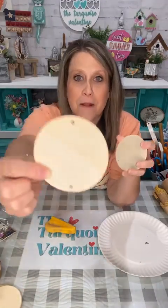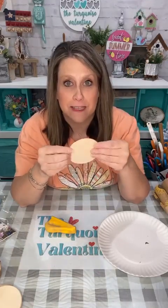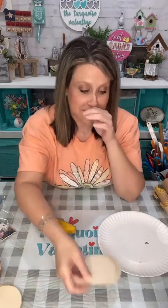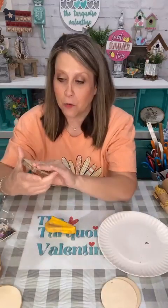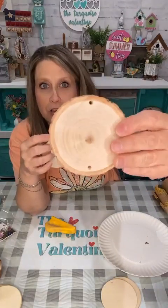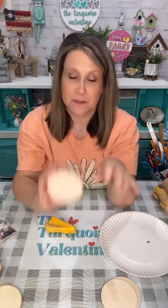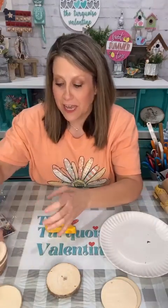Hobby Lobby has them, I'm sure Michael's and Joanne's do too, but I know Walmart has them. My husband drilled little holes in mine at the top and the bottom. Dollar Tree also has these little wood rounds. I'm going to do some on both, so you can use whatever you want. We're gonna do both versions of it in case you don't have one or the other.